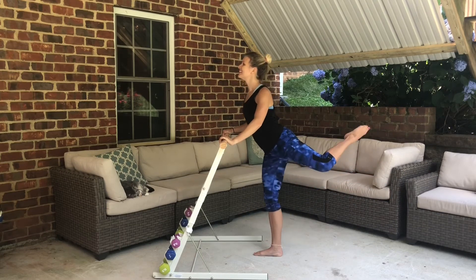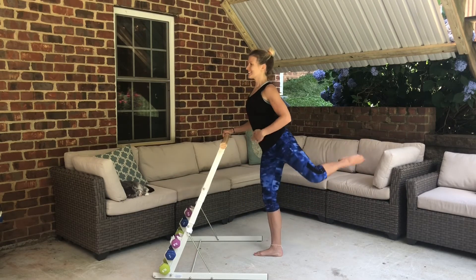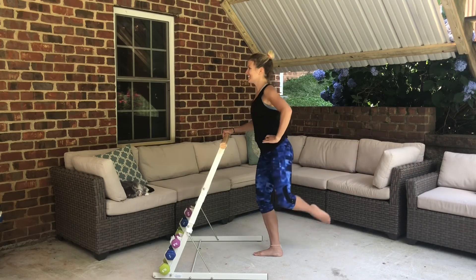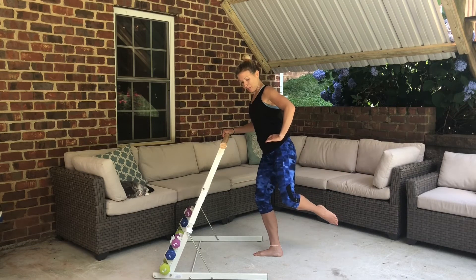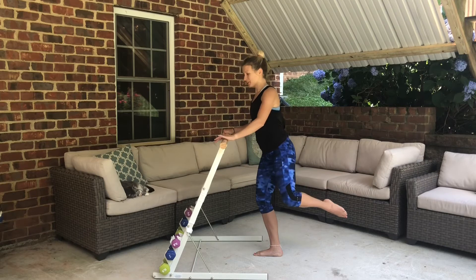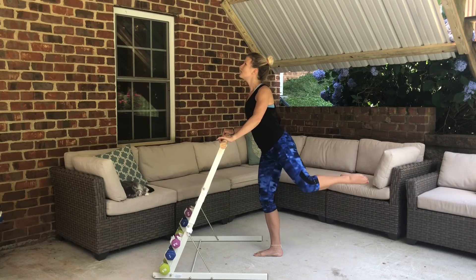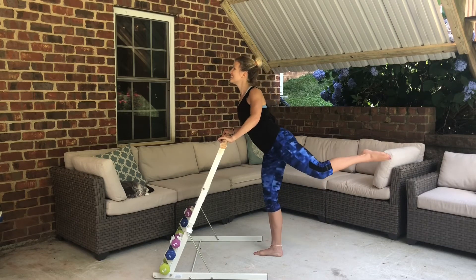Open it out, hips open — lower it and lift again, still hovering as we bring it down and lift it up, toe right above the ground. Four, three, and two. Get ready to pulse — take it up to the top. Eight, seven, six, five, four, three, two — last pulse.